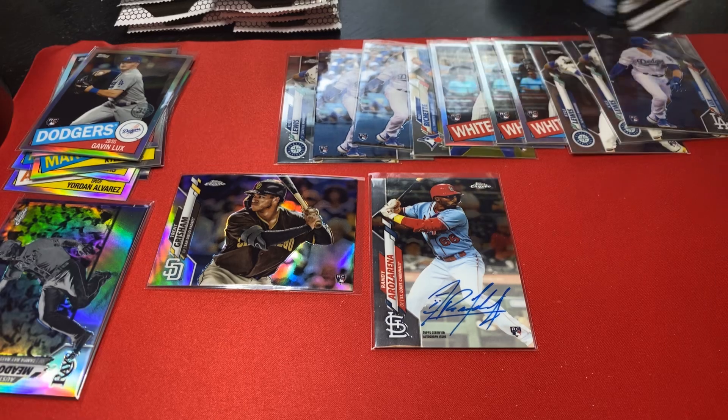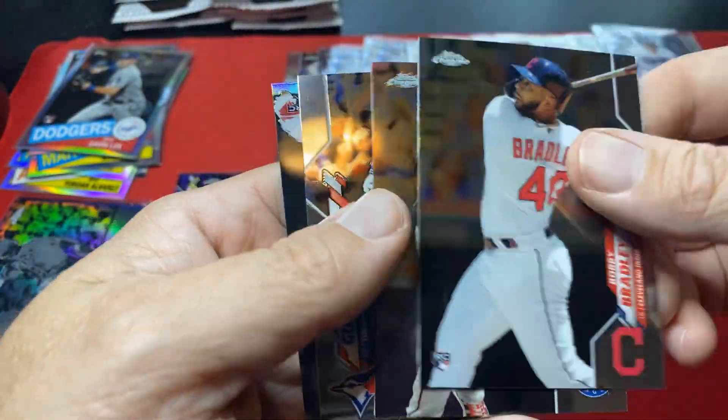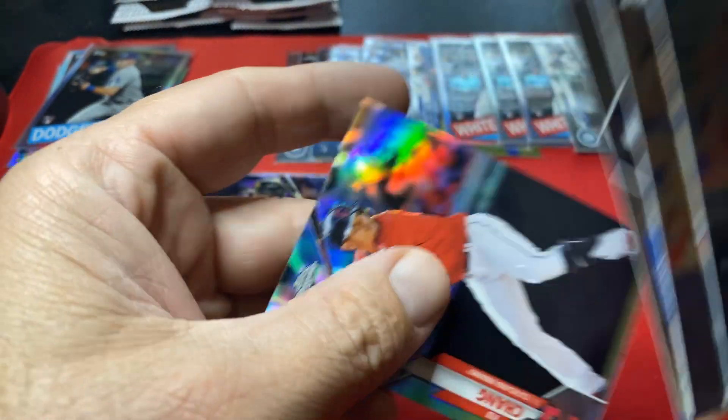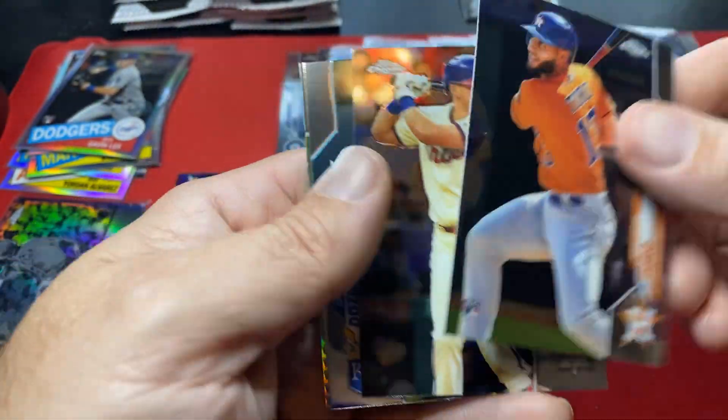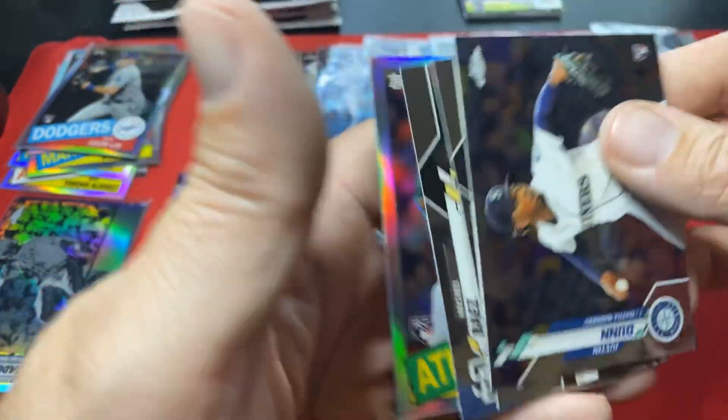We're 20 minutes in, busted through pretty decently. Down to the last stack of base cards — these are the last five packs, so 15 base packs total. I cannot believe we have not pulled one Yordan and one Robert yet. In this many packs this is crazy. Not one Robert, not one Yordan — pulling a lot of Puck Yeah though.